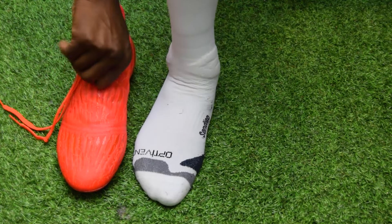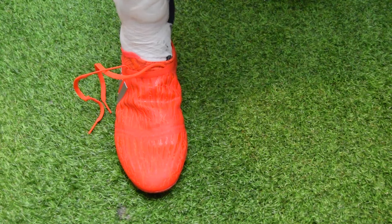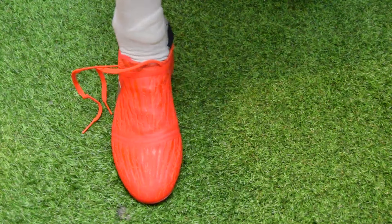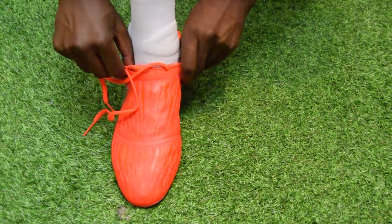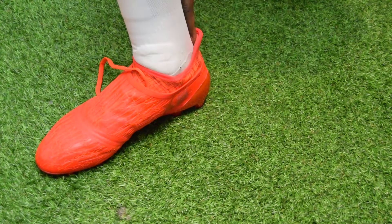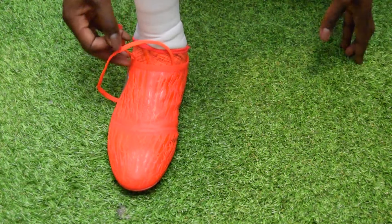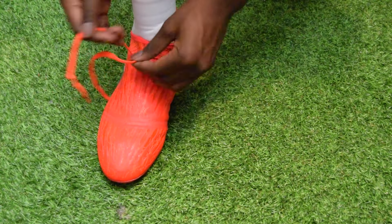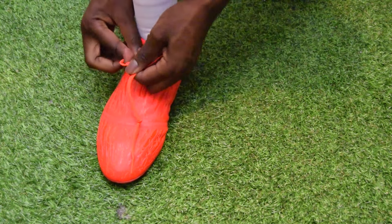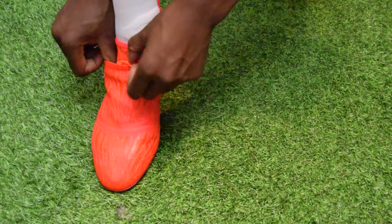Now I'll show you how it looks to put these boots on. It's not the easiest boot to put on — the elasticated TechFit collar is pretty tight fitting around your foot. I actually used the heel extension and put my finger there to help slide my foot in. A shoehorn like you get with the Pure Controls would have been helpful, but nevertheless it's still really comfortable. Then just tighten up the laces and tuck them in within the lace cover.